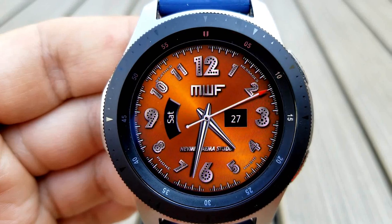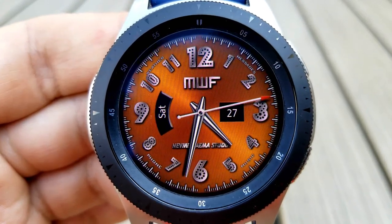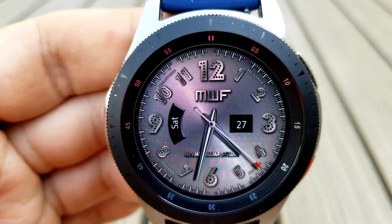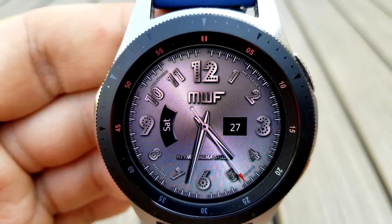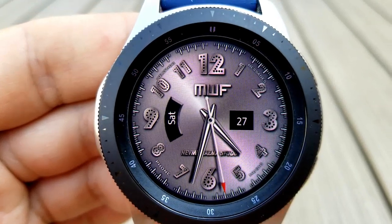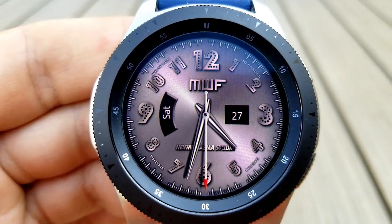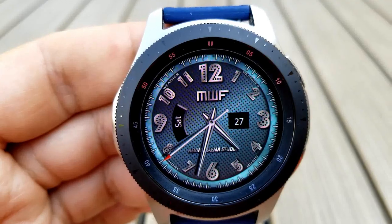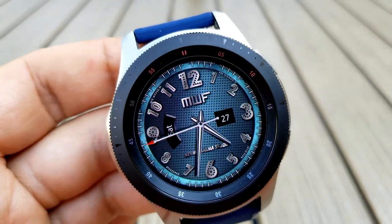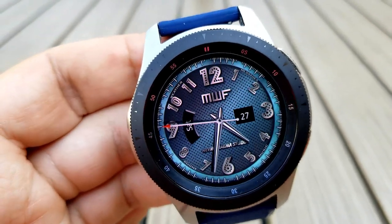This one comes with nine different tap areas for either launching apps or changing the background colors, and for those colors you have some really interesting styles to choose from. You have some metallic themes in silver and copper tones, a classic black, plus a light blue theme with a textured background. Even the numbers around the bezel have this kind of industrial look to them. Lastly, this one comes with a blue loom AOD mode.